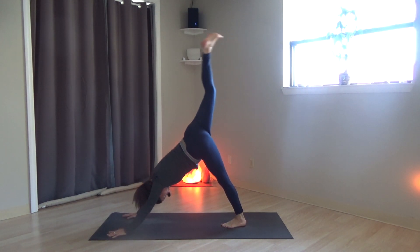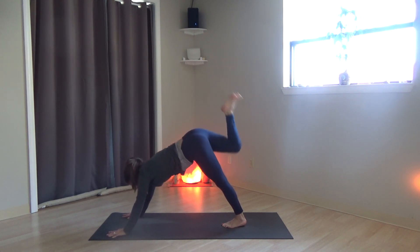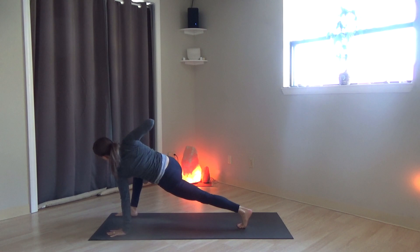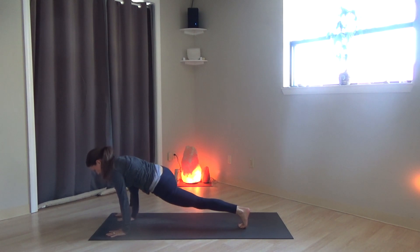Right leg rises. Bend the knees, stack the hips. Circle the leg. Bring the right foot up — straight leg — and then right foot comes to the outside of the right hand. Plant the left hand, lift the right arm up. Twist. Both hands come down. Right foot steps back, downward-facing dog.